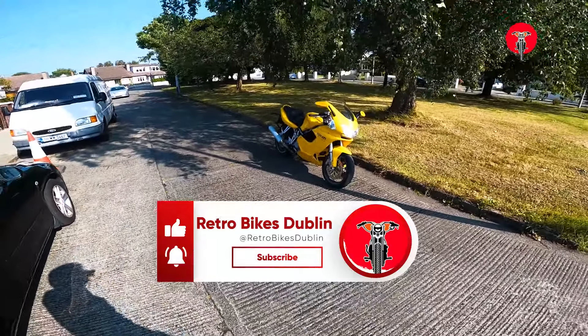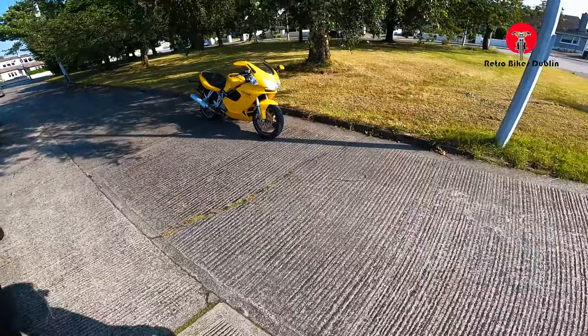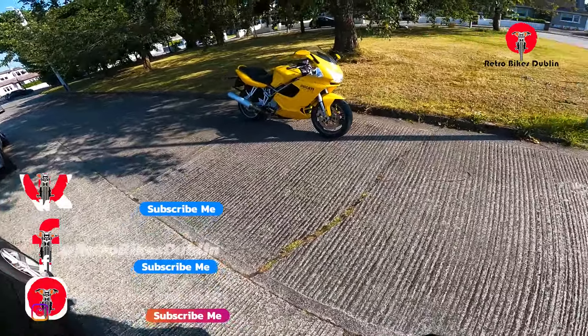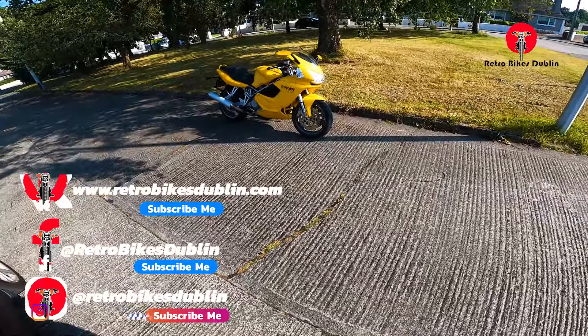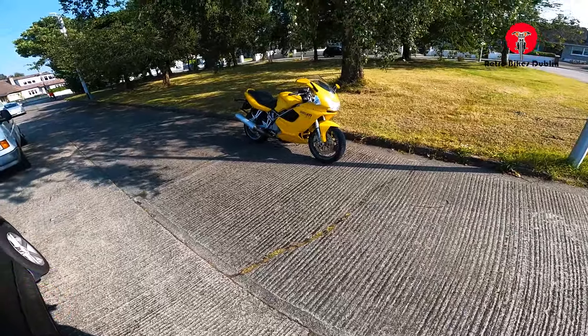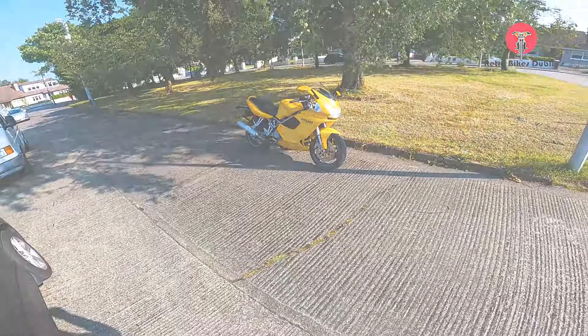Really, really nice overall. So if you have liked the video up until now, it would be greatly appreciated if you like, comment and subscribe. If you do want to reach out to us on our socials, they are at RetroBikesDublin for Facebook and Instagram. Our official website is www.RetroBikesDublin.com. Thanks for watching.